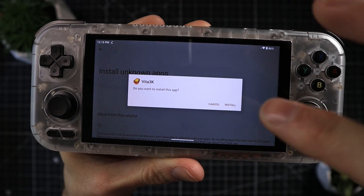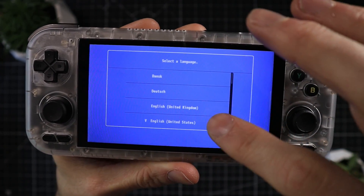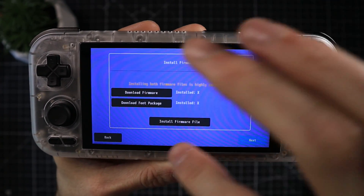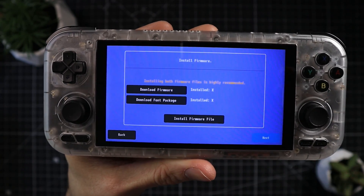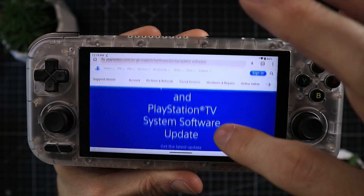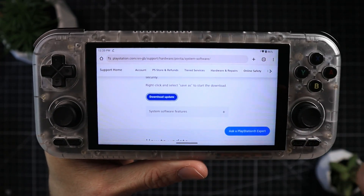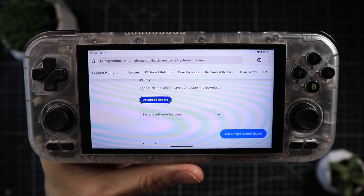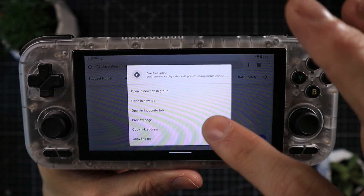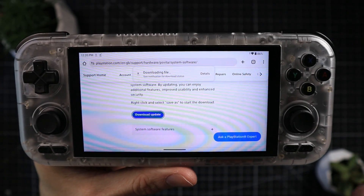Once installed, choose your language — English US or, thankfully, UK. Then you need to install a couple of packages. You'll actually need to go through the official Sony website, but the app directs you exactly where to go. Click 'Download Firmware' and it loads the official PlayStation software update page. On the Retroid Pocket 4, clicking 'Download Update' won't do anything. The fix: hold your finger down on the download button, scroll down to 'Download Link,' and click that — then it'll actually work. Click 'Keep' and it'll download properly.